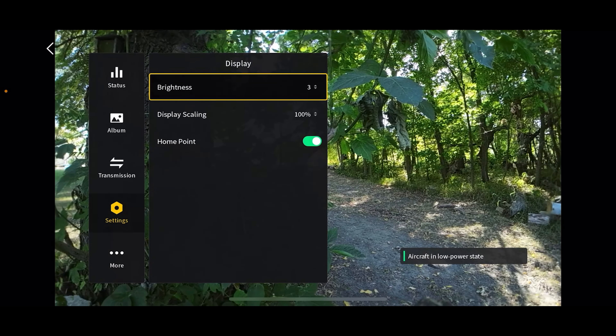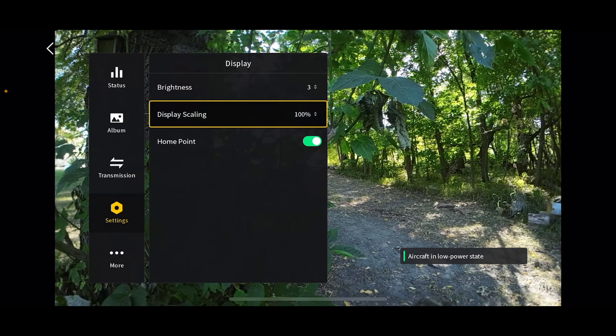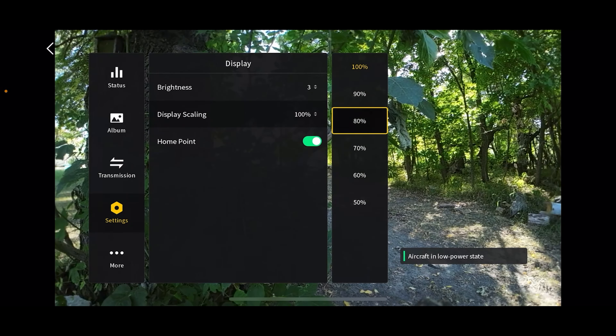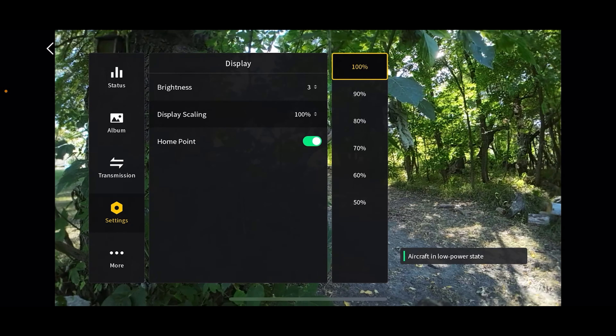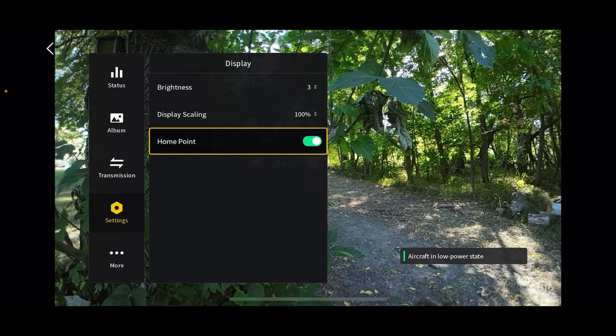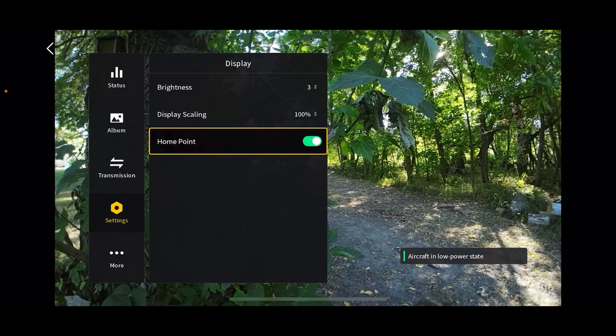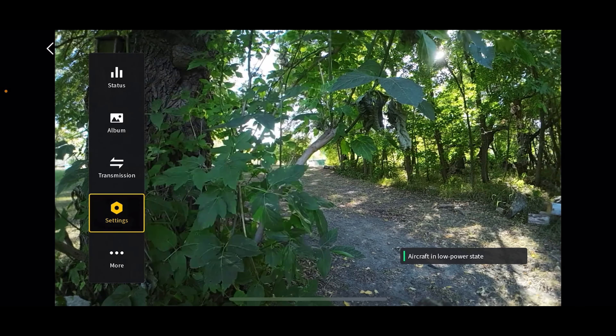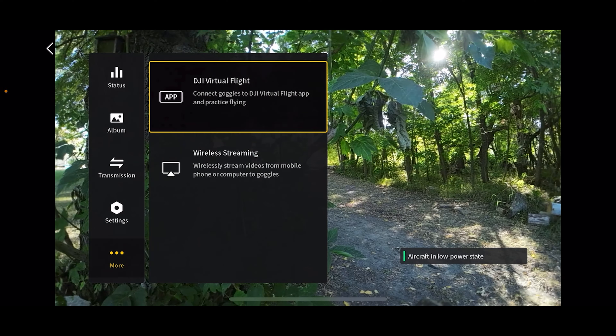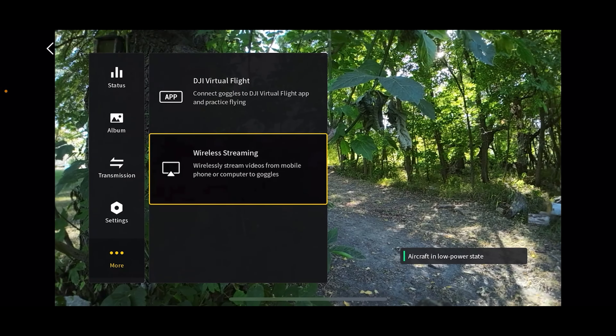Here's the display menu — you can change the brightness of your display here, or just use the top menu for that. Display scaling: I recommend leaving that at 100%. Home point will show the H as your launch location while flying — I like having that on. Right here shows you all the firmware currently on your drone, goggles, and batteries. You can also use the DJI virtual flight app to practice flying manually — I actually like Liftoff better — and you can wirelessly stream from your mobile device to watch on your goggles.